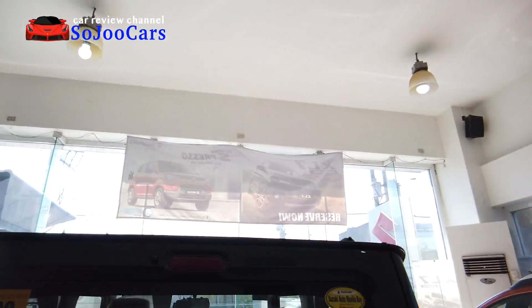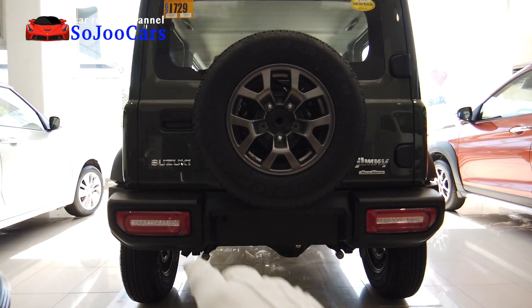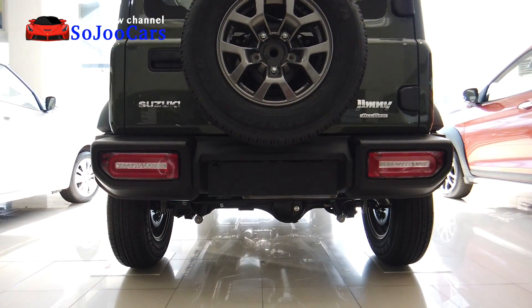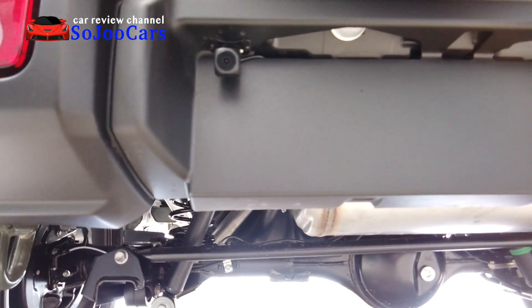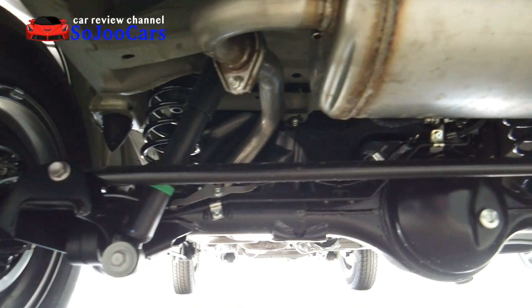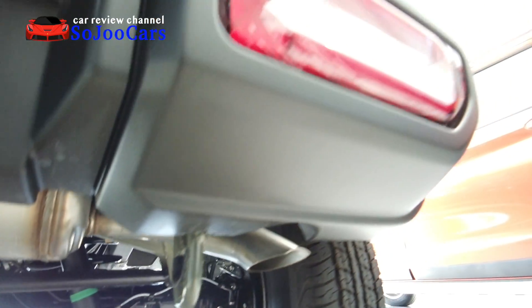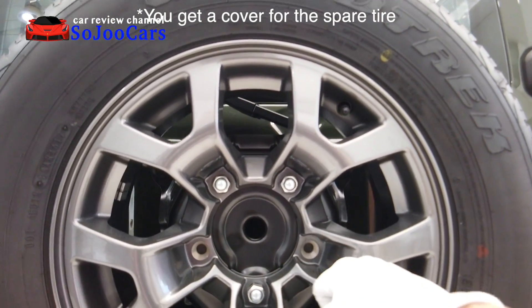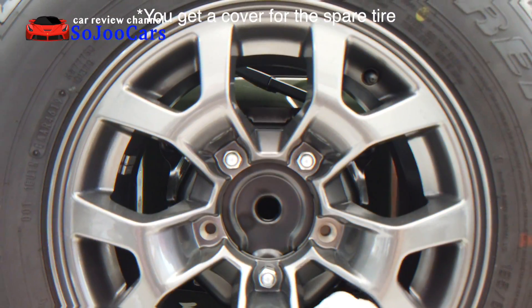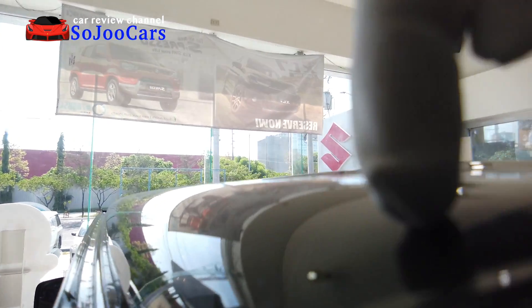Here at the back — it almost looks like a G-Wagon or a Defender. You have the reverse light, brake light, and reflectors. There's a camera here which might be the dashcam — we'll check it inside later. Here's your muffler or exhaust. I really love how it looks — everything is integrated in one piece. For the spare tire, you have the same full-size wheel. I really love this alloy view — the color is so amazing.